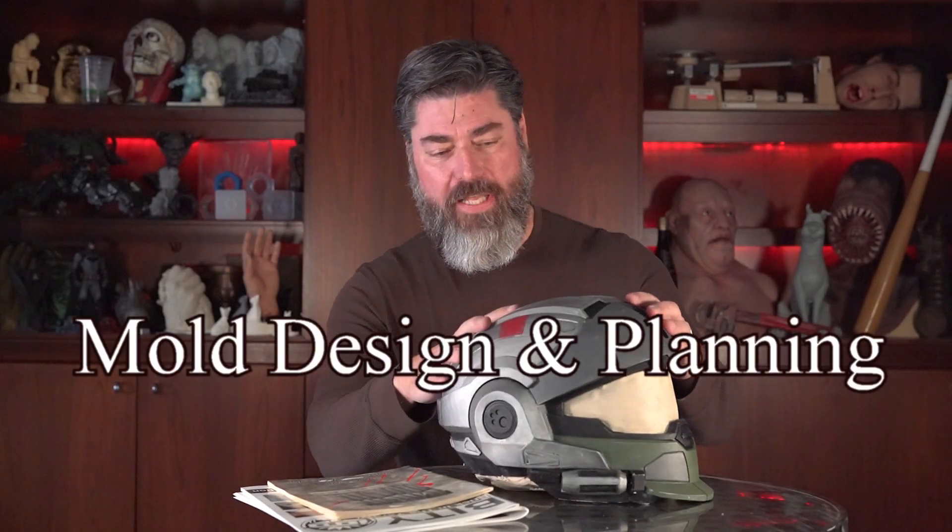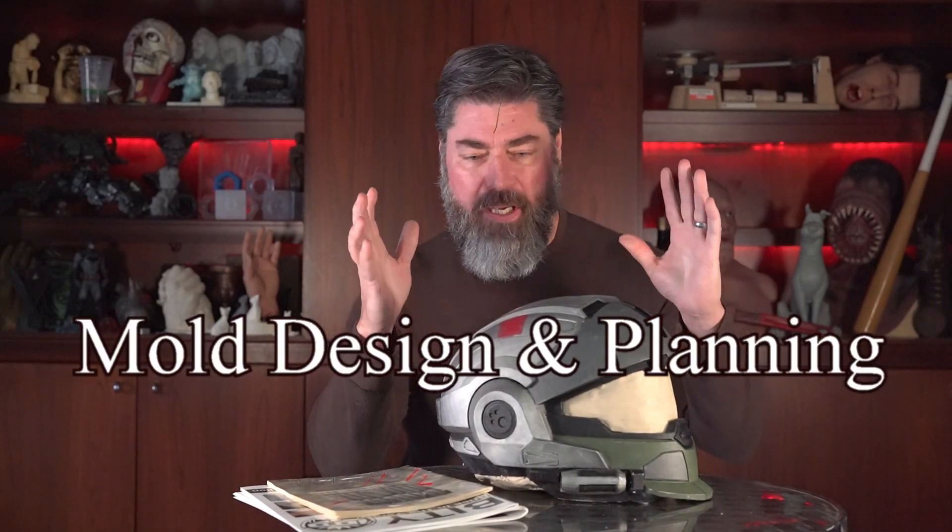Mold design and material selection. In this video, I'm going to be going over the thought process of making a mold and selecting the material to make the mold and the casting material to go into the finished mold. So if you just found my channel, make sure you like and subscribe and click the little bell icon so you get notified when I post new content. And this tutorial is a lead-in to a multi-part tutorial about this mold I'm about to make on this Halo helmet.